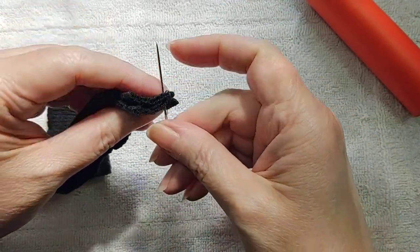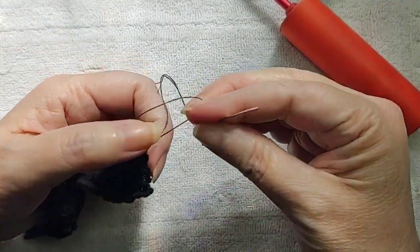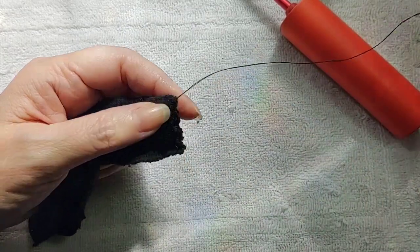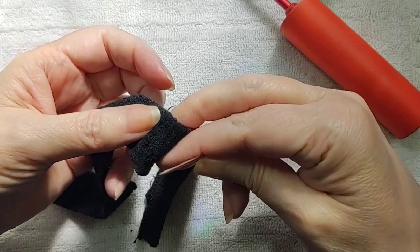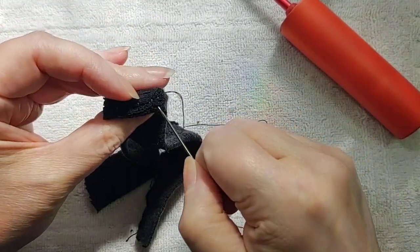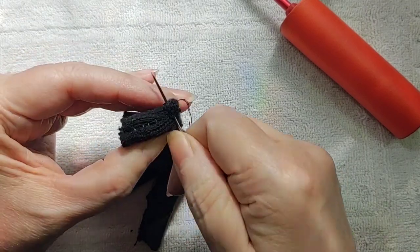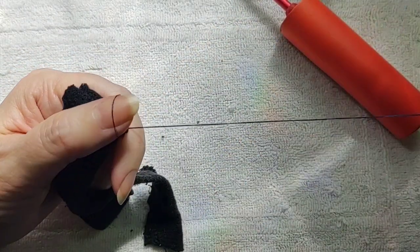I'm not a master seamstress — I'm not doing anything special. I'm basically doing a whip stitch on one side along the edge, then I flip it and do a whip stitch on the other side. I just make sure it's stretched a little bit, and that's only just to make it strong enough to hold.